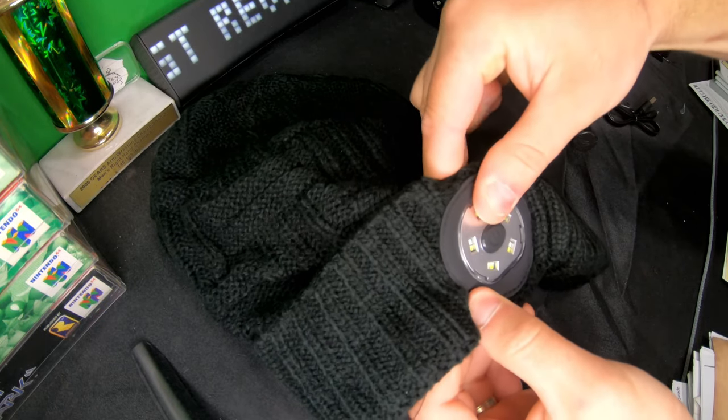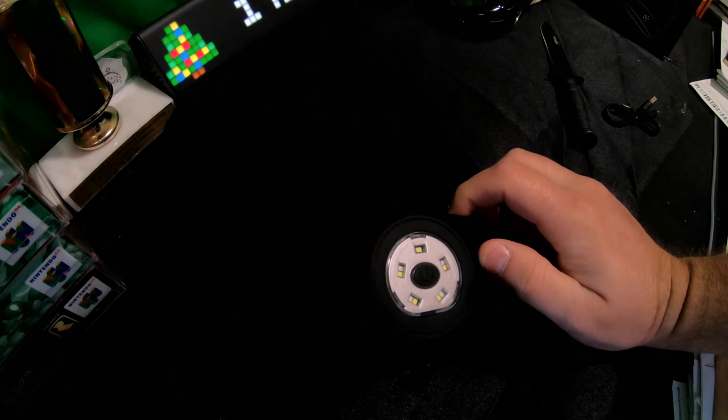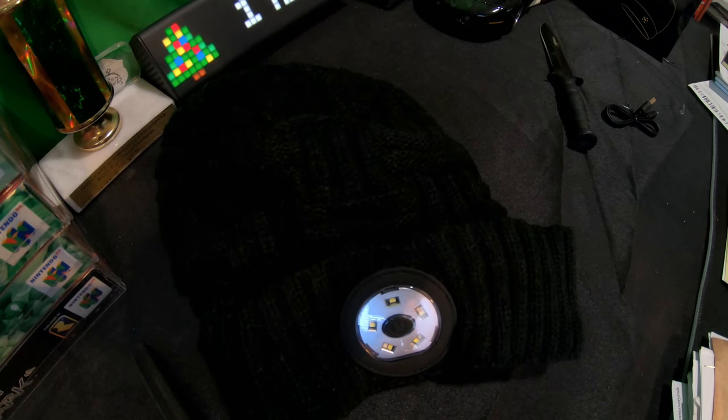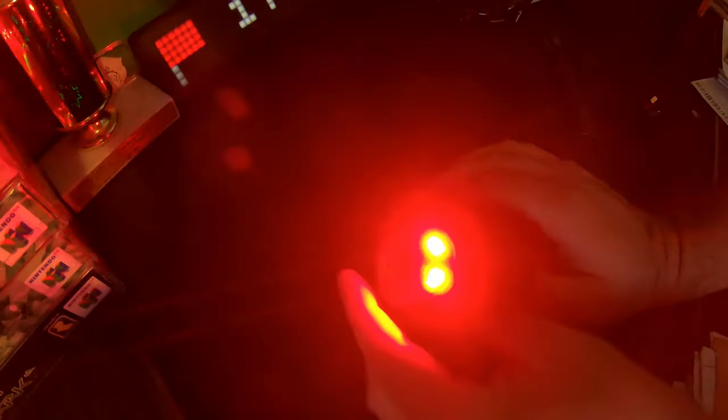Let's go ahead and turn out the lights and show you how bright it is. You can see it's very bright. Now let's do the next level — it's even brighter. And you've got the flashing blue and red, so if you're jogging or something, that's actually a good safety feature if you're walking at night.